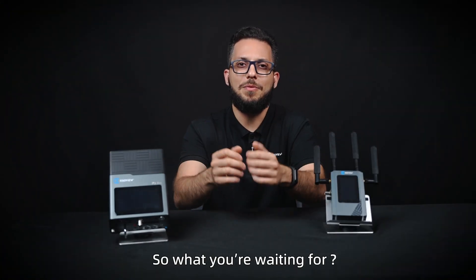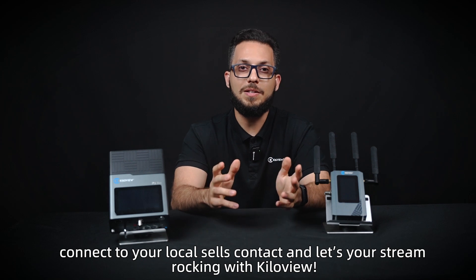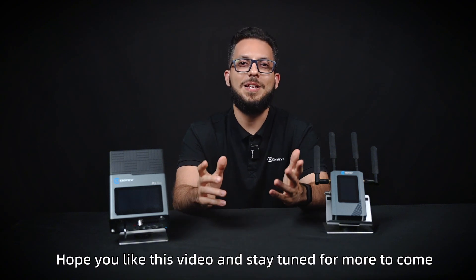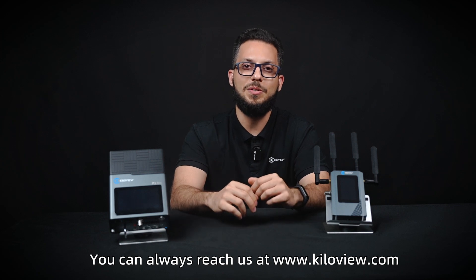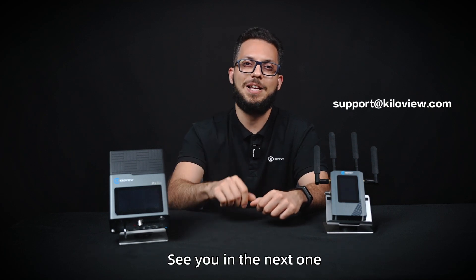So what are you waiting for? We want to see how you'll give our bonding encoder series a try — connect with your local sales contacts and let your stream rock with KiloView. Hope you liked this video and stay tuned for more to come. You can always reach us at www.kiloview.com, and for any technical support, send us an email to support@kiloview.com. See you in the next one.